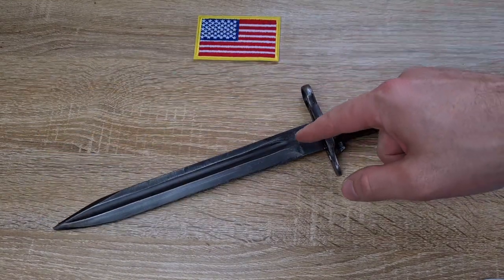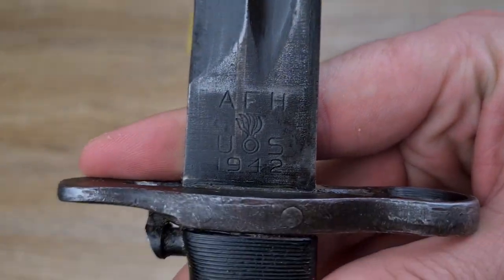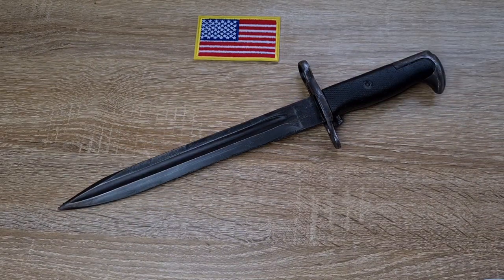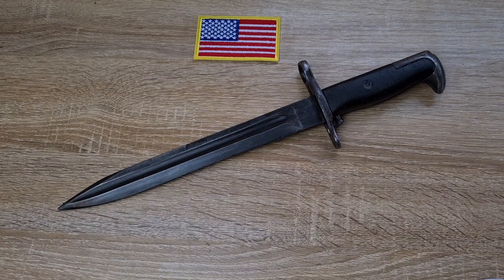As you can see, the fuller runs all the way to the tip, and that's an indication that this one has indeed been shortened. That, and it says 1942 on the base of the ricasso. When these blades were cut down there were a couple of different styles to the tip of the blade — I believe that came down to the shape of the fuller, as the fullers come in both square and rounded. The difference in tip shape came down to wanting to have as much strength at the tip, since the fuller obviously removes a lot of that strength.